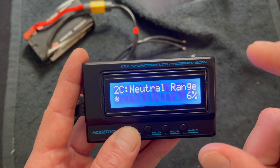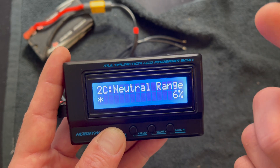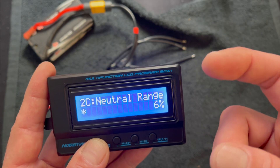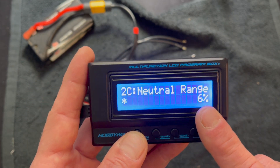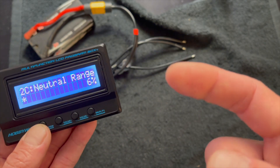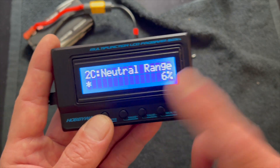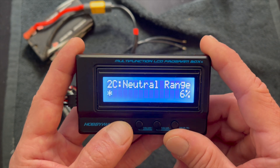Neutral range is your dead band of your throttle. If you've got a worn-out radio or the throttle and brakes seem inconsistent or twitchy off neutral, you increase this. If you have reverse turned on and the reverse isn't real consistent, you'll increase this setting. If you want more off-neutral response to the throttle or brake, you decrease this setting — it just narrows up that free range between the two items.